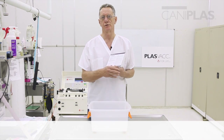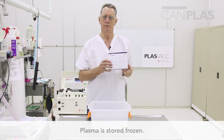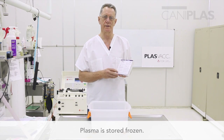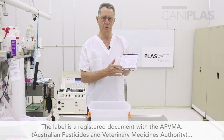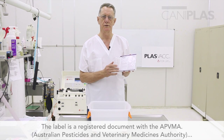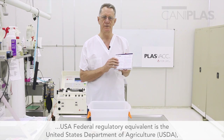The plasma is stored frozen, so we've just removed this plasma from the freezer. Before I go any further, I'd like to mention something about the label. This is a registered document with the APVMA — the claims that are made on it and the instructions that are given are all dictated by the APVMA.